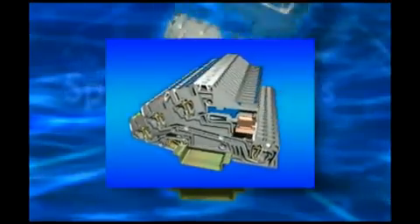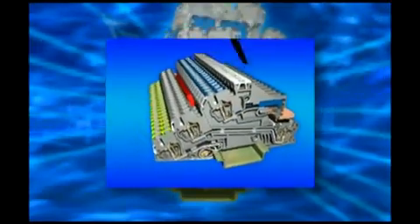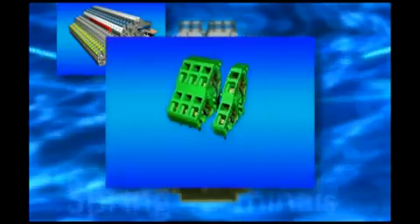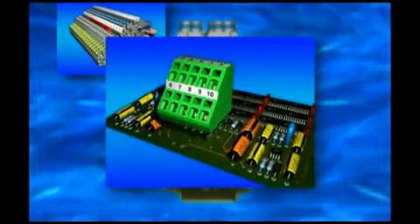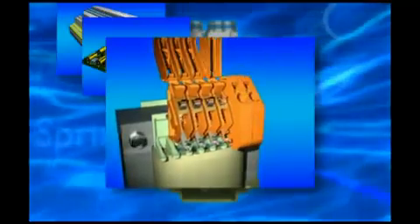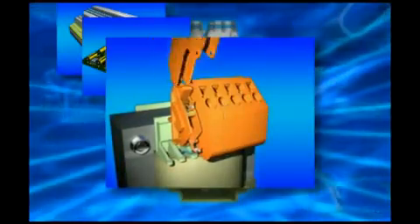Spring terminals for the building installation are three level, space saving and switchable. The program of the green PCB terminal blocks is increasingly growing and modern control power transformers are using the spring cage as a system connection of the fast kind.